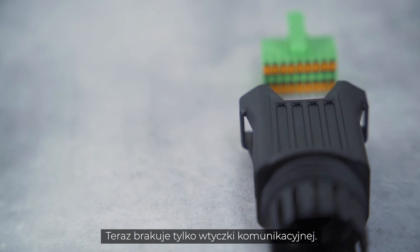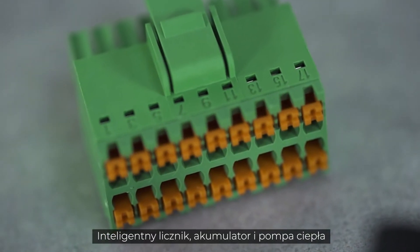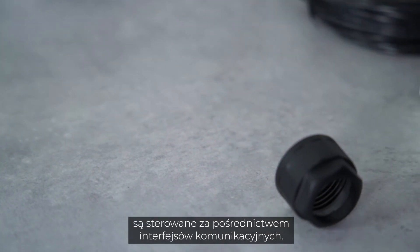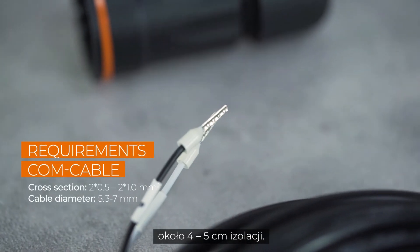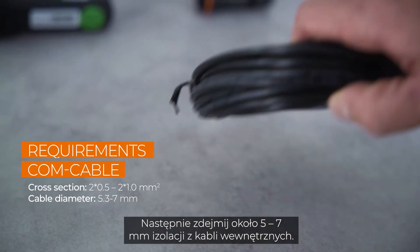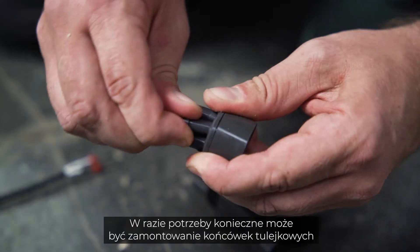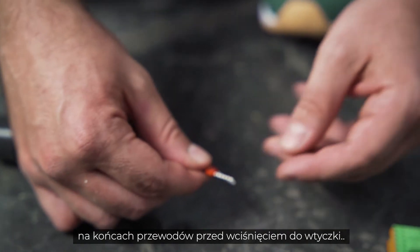Now only the communication plug is missing. The smart meter, the battery and the heat pump, for example, are controlled via the communication interfaces. Remove approximately 4–5 cm of the cable sheath of the communication cables, then strip approximately 5–7 mm of the inner cables. If necessary, you may have to fit the cables with end sleeves before you push them into the plug.